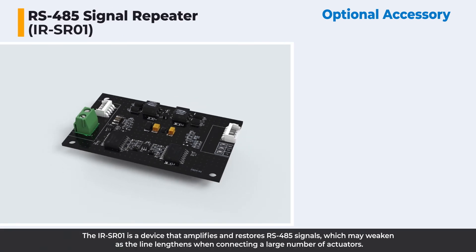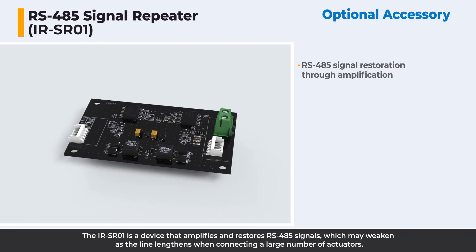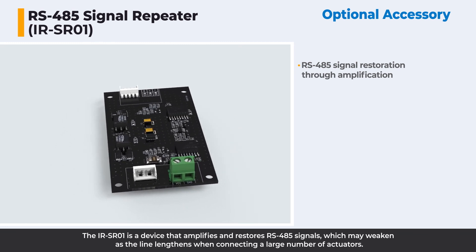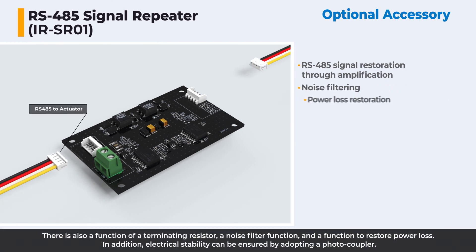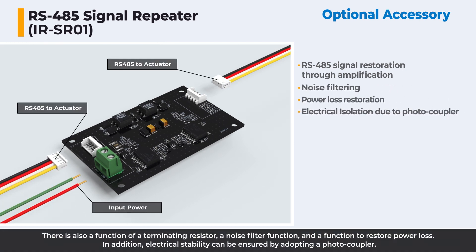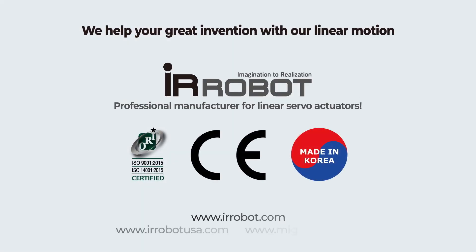The IRS-R01 is a device that amplifies and restores RS-485 signals, which may weaken as the line lengthens when connecting a large number of actuators. It also includes a terminating resistor function, a noise filter function, and a function to restore power loss. Additionally, electrical stability is ensured by adopting a photocoupler. We help your great invention with our linear motion.